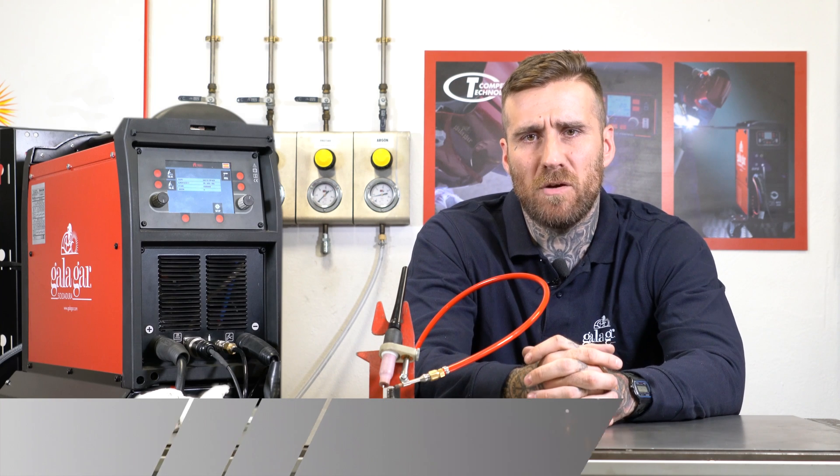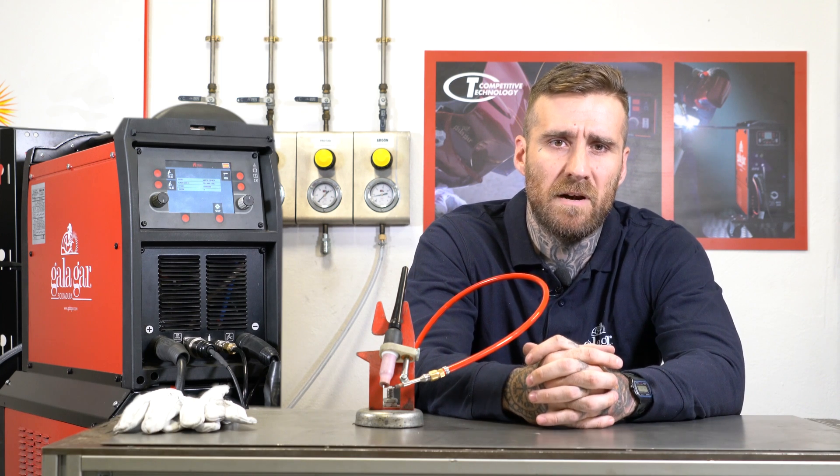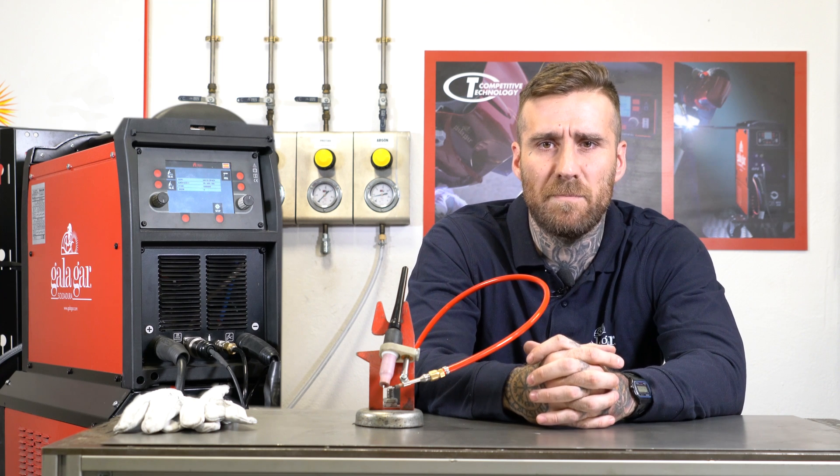Have you tried to weld two aluminum parts with different thickness? One of the major problems of this material is the minimal heat needed to create the pool. In other words, there are many times when we attack the thick piece of material and do not manage to melt it.